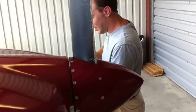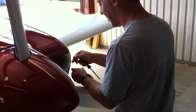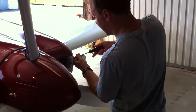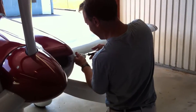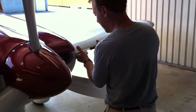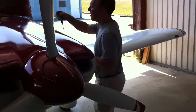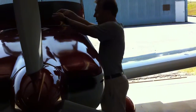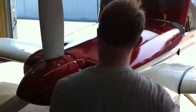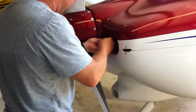The next thing I'm going to do is take out four screws at the front end of the cowl, which hold the top and bottom in place. There's four screws on the inside here. These are number eight screws.